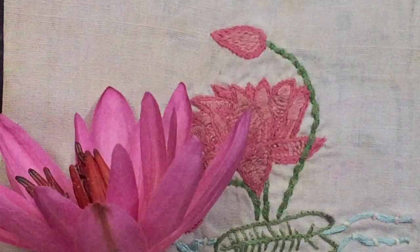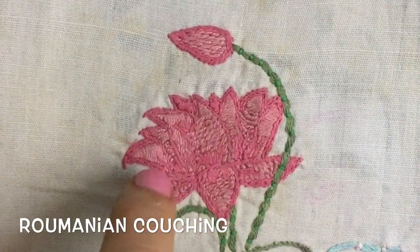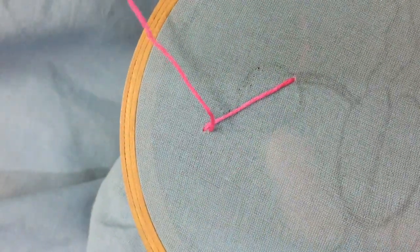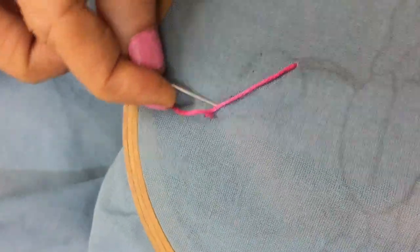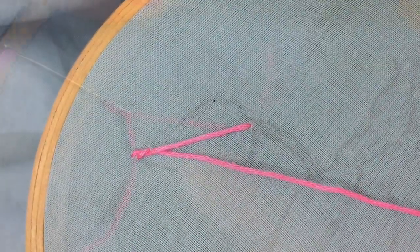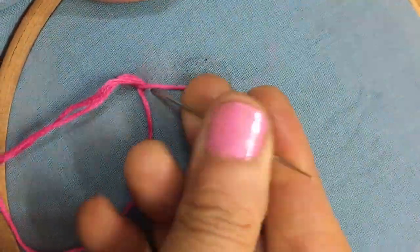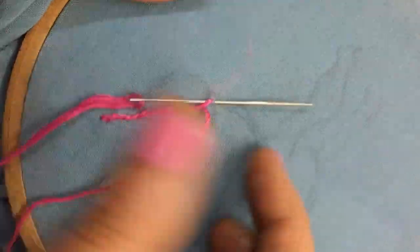First, let's see the couching stitch that's been used for these petals. This is called Romanian couching. This form of couching is useful for filling in large spaces in which a flat, indefinite background is required. To work this, bring the thread out and carry the thread across the space to be filled, and take a small stitch with the thread above the needle, and take small stitches along the line at regular intervals.